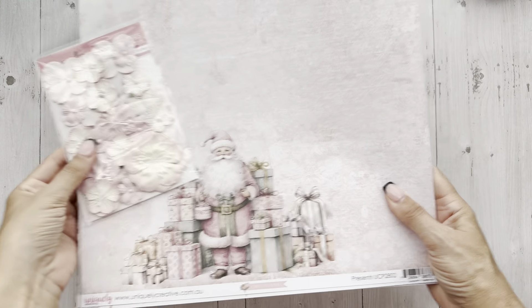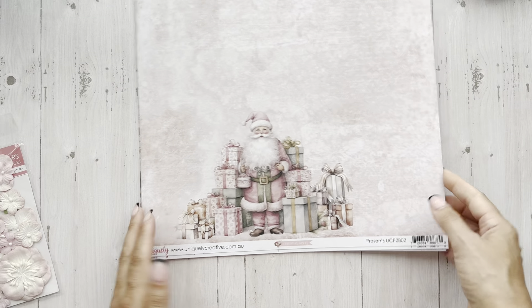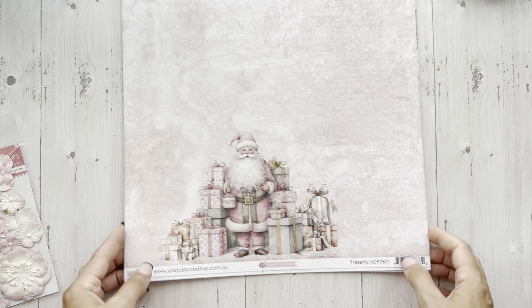Now the big kahuna — oh my gosh, it's so pretty. Do you see where I'm going with this? The pink Christmas — I just can't. Just so cute. So I have some of the 12 by 12.